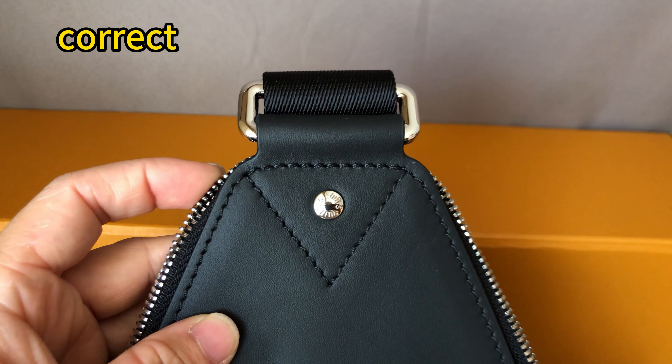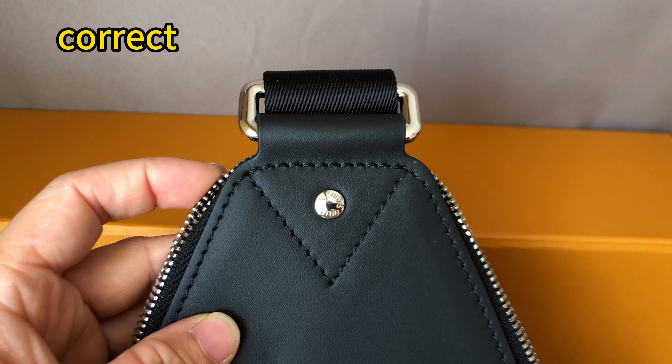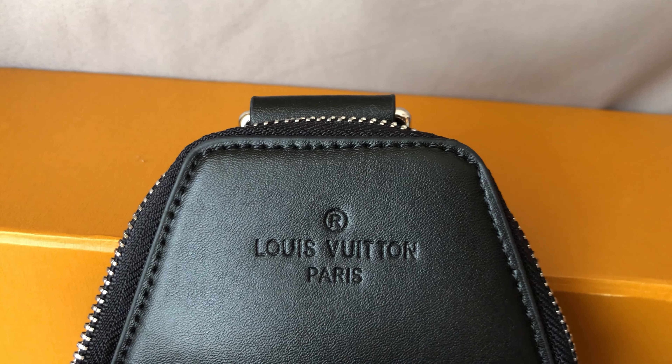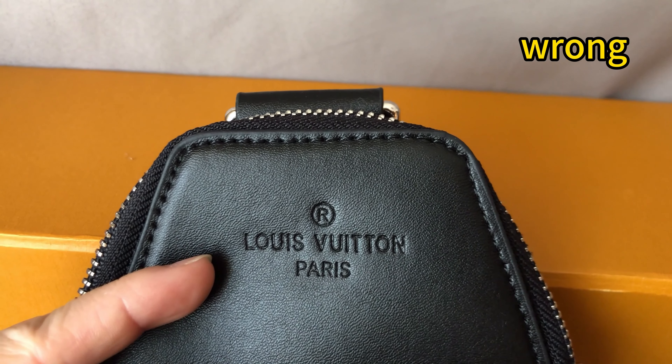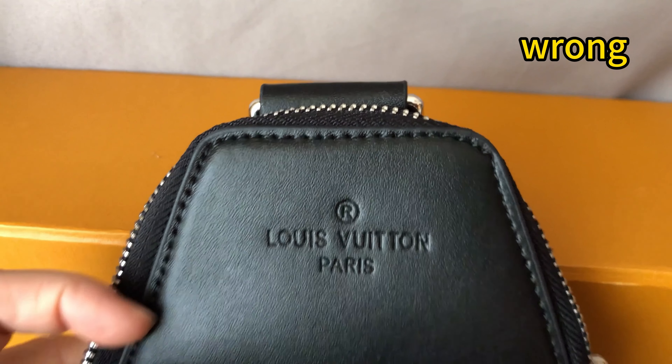On the back side of this bag, we can see the triangle stitching and silver hardware. Now let's check the wrong one. It also has a Louis Vuitton logo here, but we can see the logo embossed is not correct.